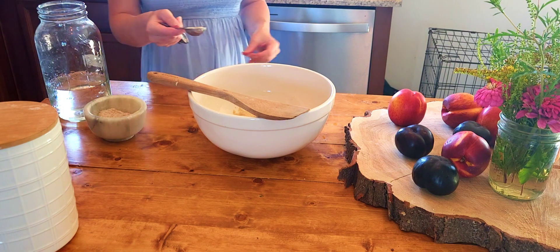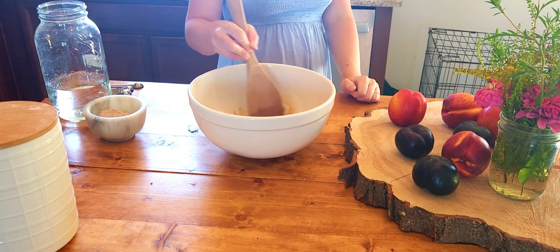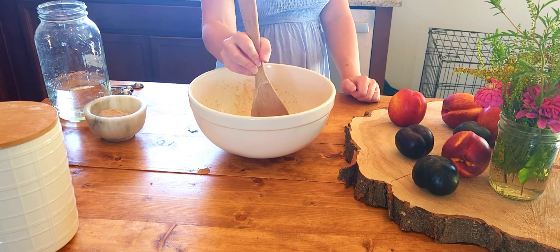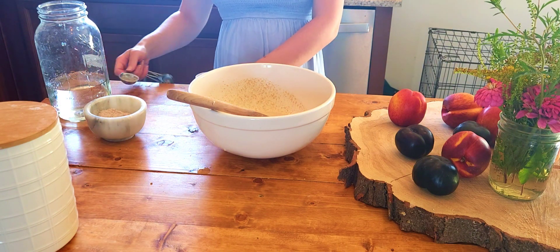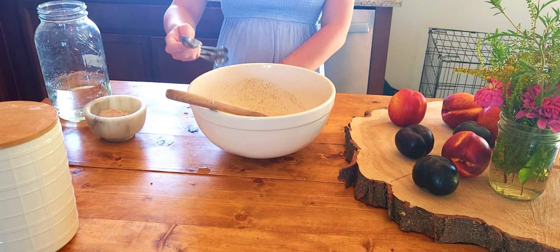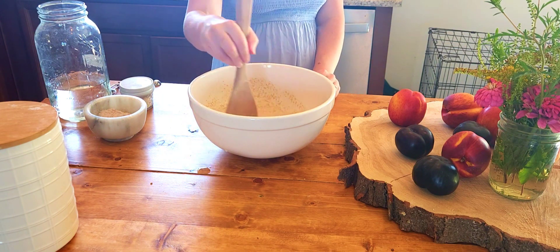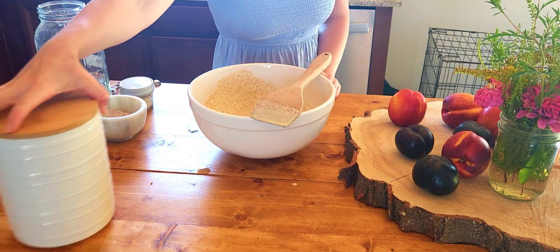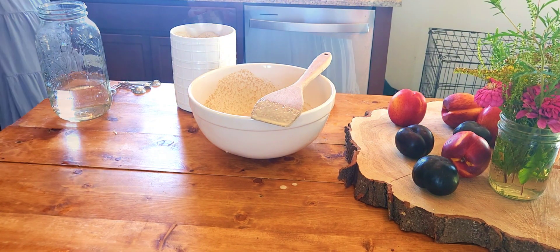Then I'm adding a scant tablespoon of sea salt. I'm making onion flavored bagels, so I'm adding one tablespoon of onion powder. If you're making something like a cinnamon raisin bagel, this is where you would add maybe a tablespoon of cinnamon and a half a cup of raisins. If you plan on making blueberry bagels from frozen blueberries, make sure to completely thaw and drain your blueberries first or your dough will be too wet. Plain bagels are also delicious.